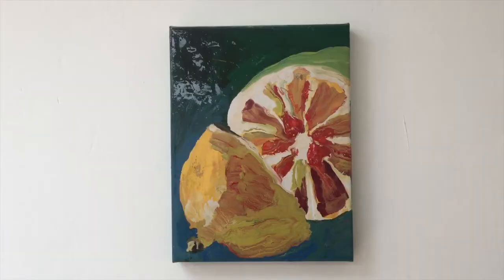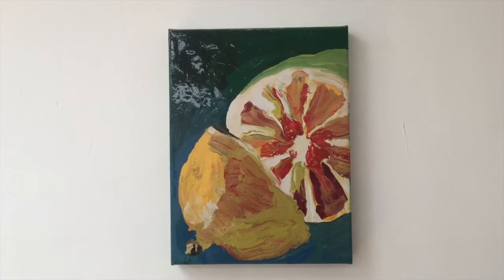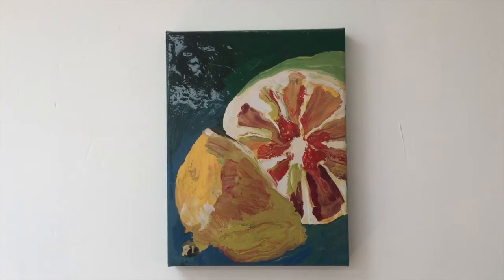Welcome. Today we're going to talk about a work by the French painter Manon Barat, living in Brussels, Belgium. This painting was made in 2016 and it's called Pastèque, which means watermelon in French.